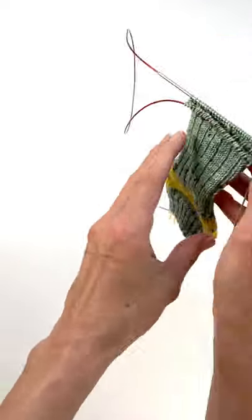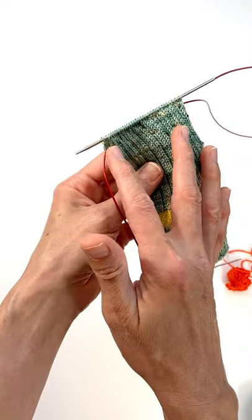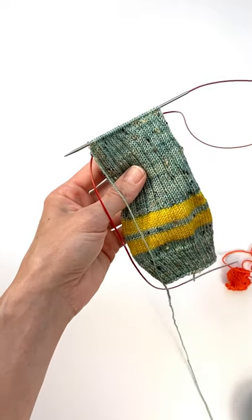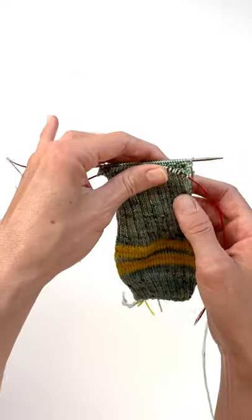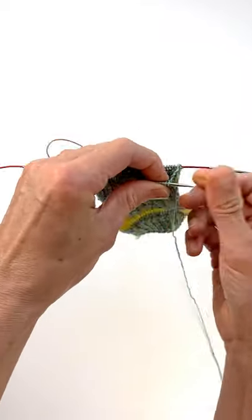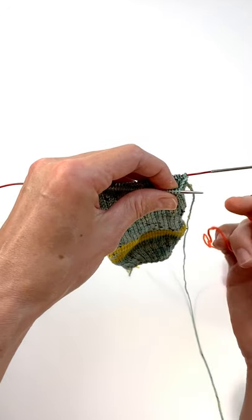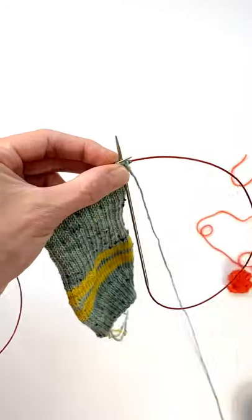I have already knit across the front 32 stitches of my sock. I'm knitting the size medium — I have 64 stitches total. I've already knit across the front of my sock and now I'm ready to place the waste yarn for the heel section, so we're just going to get this ready. I'm going to leave my working yarn there and not take that off.